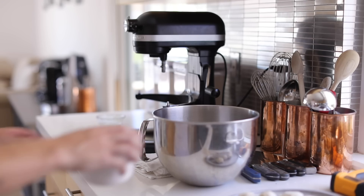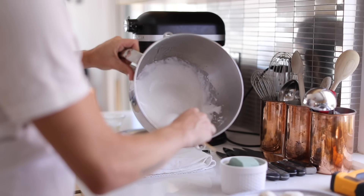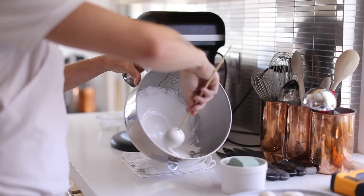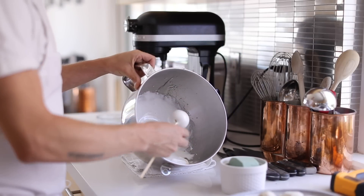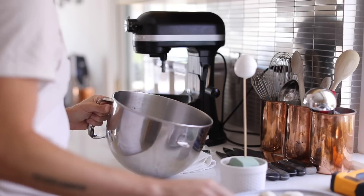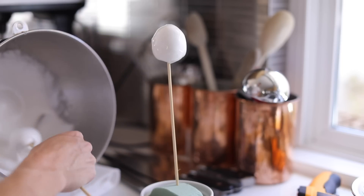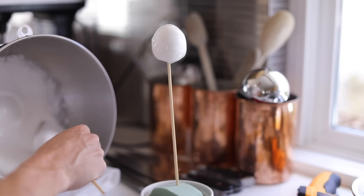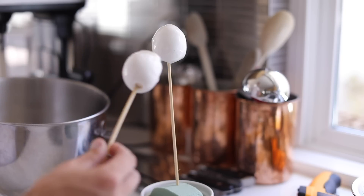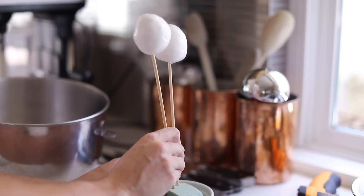Now that the marshmallow dip is ready to go, grab your skewered ice cream scoops and a cup or bowl filled with sugar foam or a clip system to hold each skewer after they're dipped. Begin to quickly but methodically dip the ice cream scoops into the marshmallow mixture until all of your scoops are completely covered. Just be sure not to hold the scoops in the warm marshmallow for too long, otherwise it will melt and ruin the dip. Once that's done, they go back into the freezer for about 30 minutes to set the marshmallow, then it's time for the fun part.